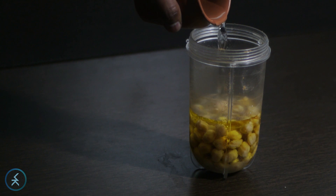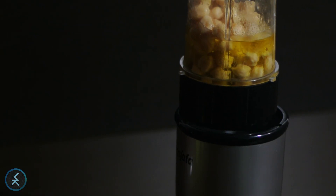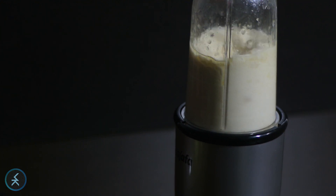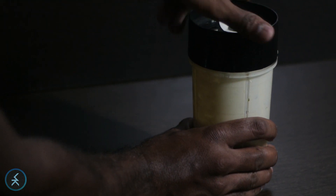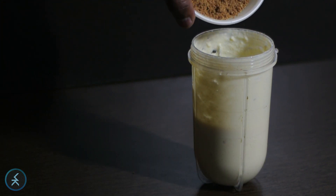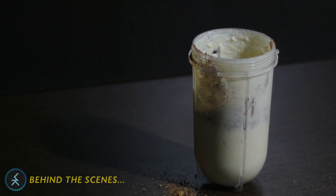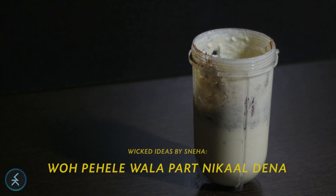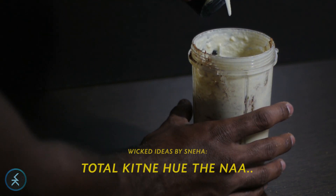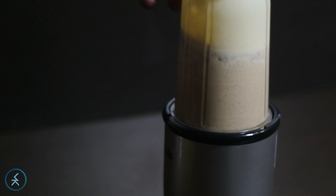So I'm gonna put water. We have to blend it all together. If you have a better mixer, you can put all the ingredients together and blend them. I've got this crap piece of shit and I don't want to put a lot of pressure on it, so I am doing it the way I am right now. Now I'm adding the powder I previously made. Blending it all together now.